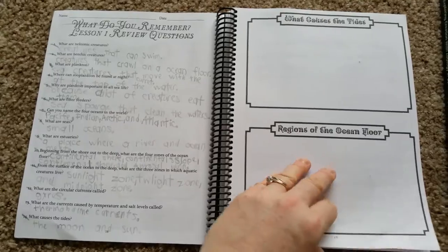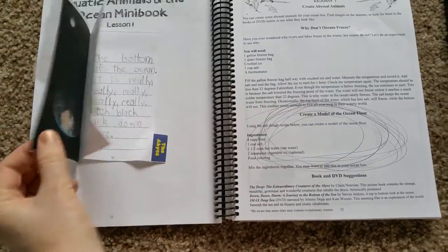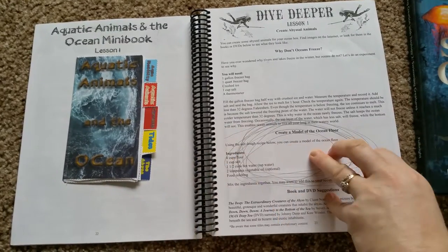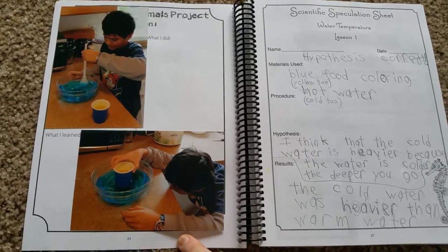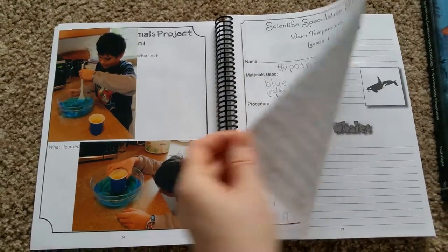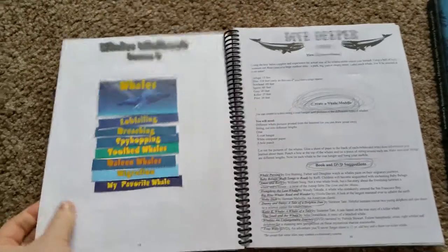They have review questions for the lesson, scripture copywork, a vocabulary crossword, and a place to do your mini books. All the mini book pages are at the back, so you just rip them out and fill those out. There's also a section where you can look up more books or projects on that subject, and a place to keep your projects — you can take pictures and put them in here, which is fun because you can look back over time at what you did and made.